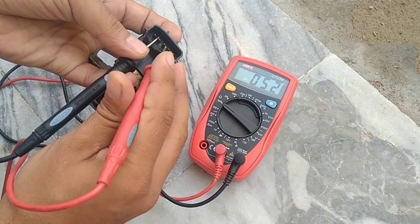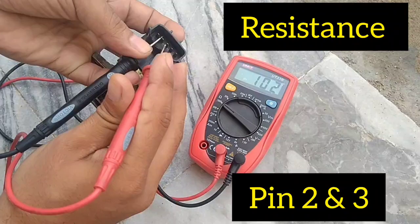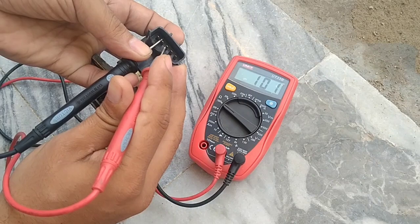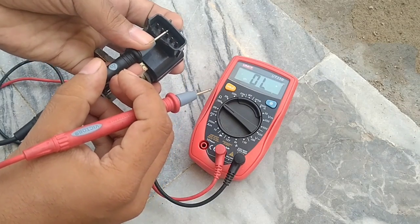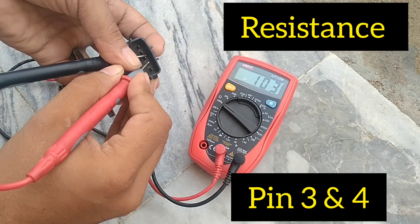Check the resistance between pin number 2 and 3 — it must be within the specified range. If it deviates from the range, change the idle control valve, as this means one or both of the internal valves are not working.